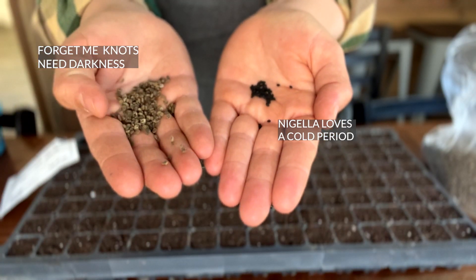Hi and welcome to Rooted Flowers. My name is Becky and we're going to dive into special circumstances for seed starting today. Generally when we think of seed starting we think of heat and light as requirements, but in some cases seeds don't want that — they either want a cold period or they want no light. Let me show you how to make this work.